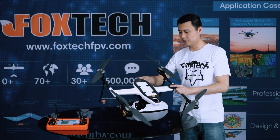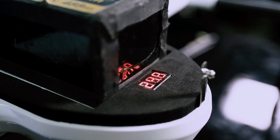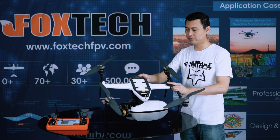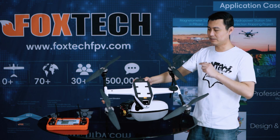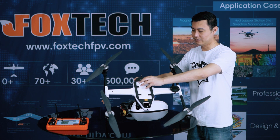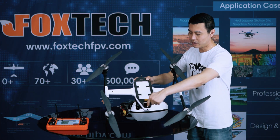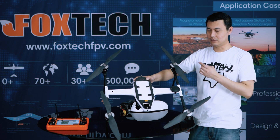We have a voltage reading right here. Once you connect the battery, you can directly read the voltage. When you land, you can also read the battery voltage and adjust your flying time accordingly. You don't see any flight controllers at first, but the flight controller is hidden inside — if you remove the cover, you can see it. Every part you touch here is made of carbon fiber: lightweight and durable.